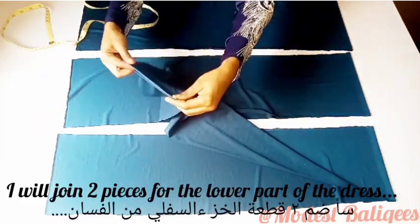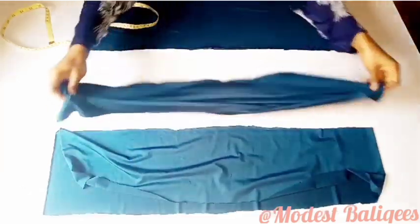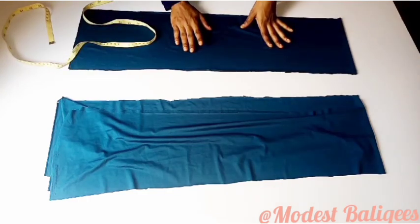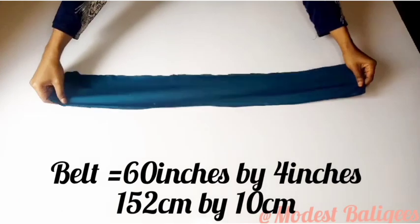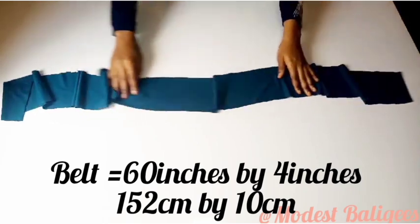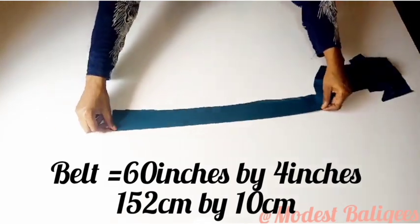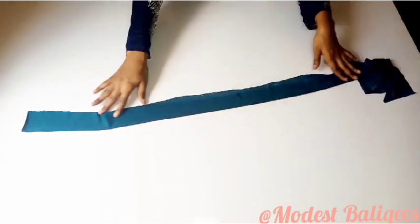I join two of the pieces together to form the lower ruffle, and the last piece will be for the cross ruffle at the front. For my belt I have a four inches by 60 inches fabric. I fold it into two, then join one end and close the other side, leaving just one end open.